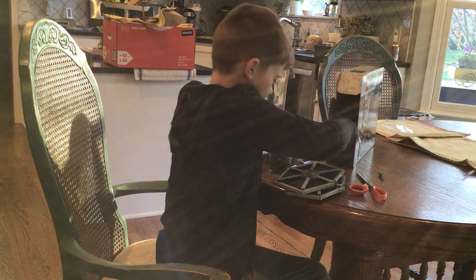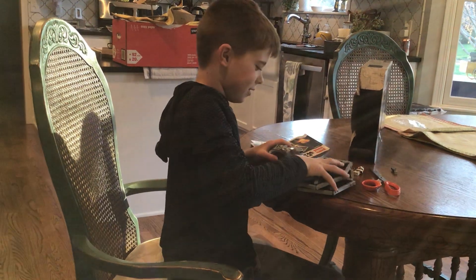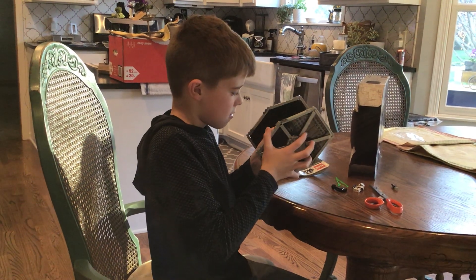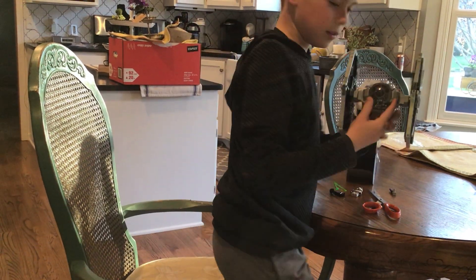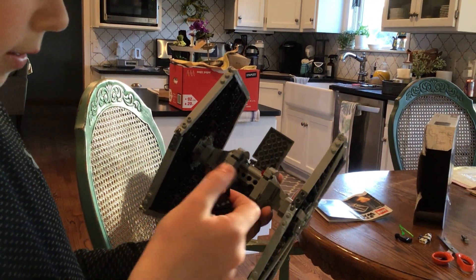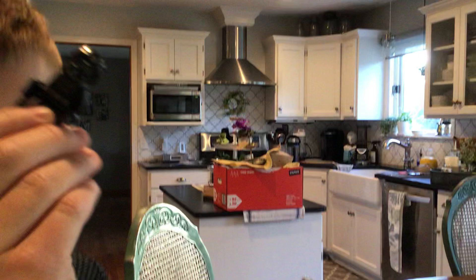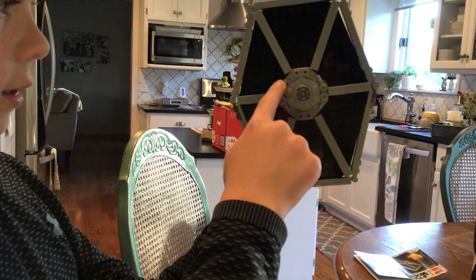This minifigure, these two blasters for the TIE Fighter. Stormtrooper. It's already built — might as well just put these wings on. So basically what we have is this little cockpit area right here with the Imperial pilot. Comes with a mini blaster pistol. He's got the head, good detailing on the helmet. And then the cockpit over here. Nice detailing on the wings.